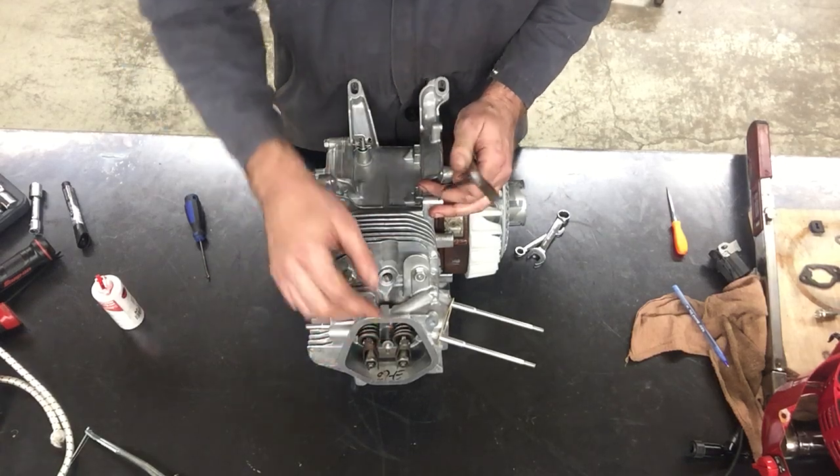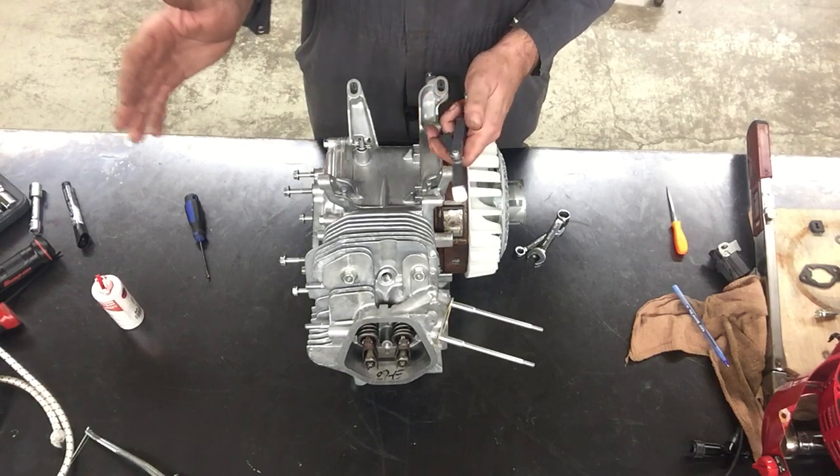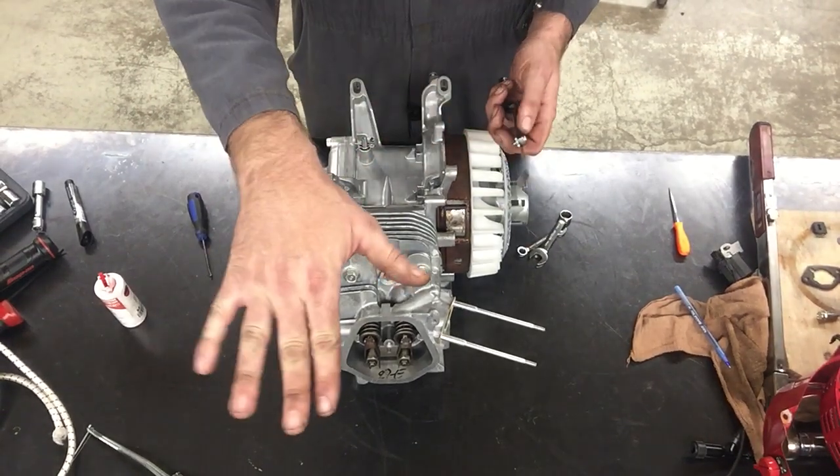The objective was to get six thousandths of an inch, but the spec is acceptable at five thousandths, six thousandths, or seven thousandths.